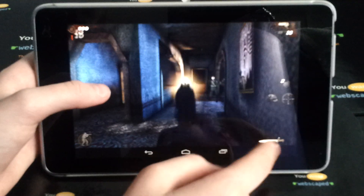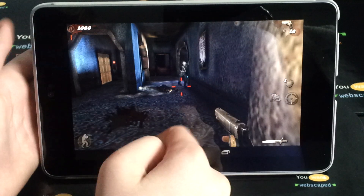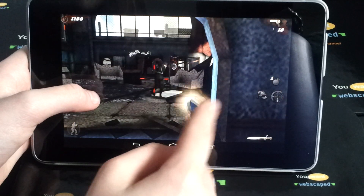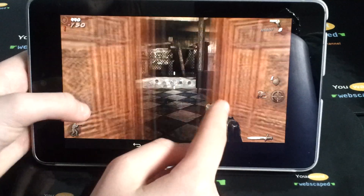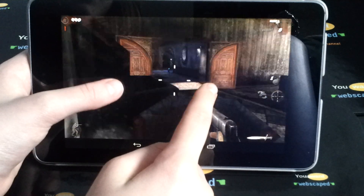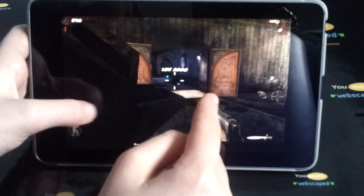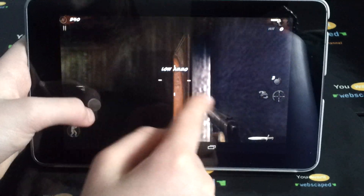You can aim, stab, and throw grenades. There is pretty much everything that you can do normally. You can buy weapons, perks, and choose places to go, so you do get the full experience that you would normally get on your PS3. There are different controls and you can pick what they are, and you can also pick the sensitivity for turning around or walking, and you can run in any direction.